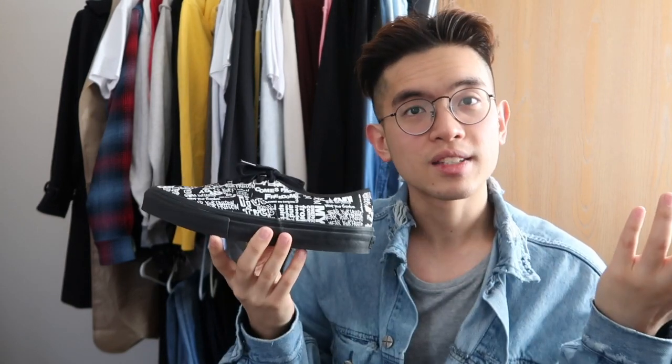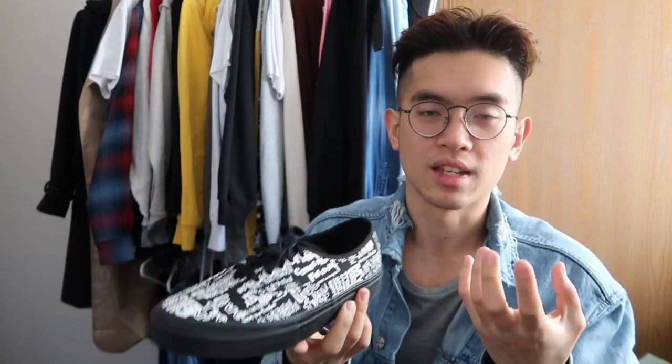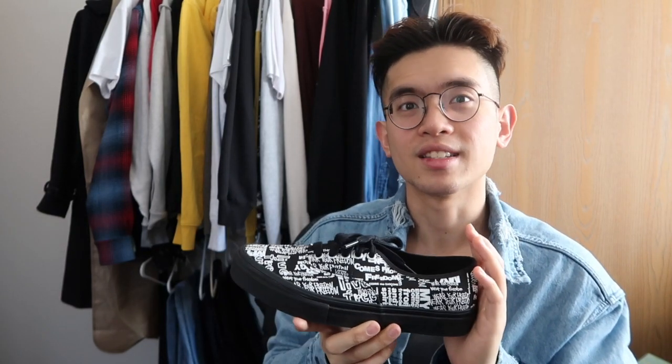As for sizing, the Vans Vault Authentics fit just a tad bit bigger compared to your typical Vans sizes. So say you have a size 7 in standard Authentics — getting a size 7 in the Vans Vault Authentics would run just a little bit big, but not enough to justify going up a half size. I got a size 7 and there's just a tad bit of room, but not enough to bother me.